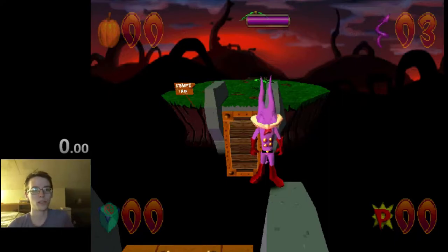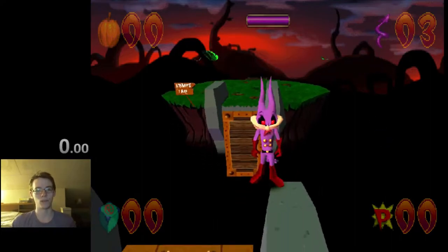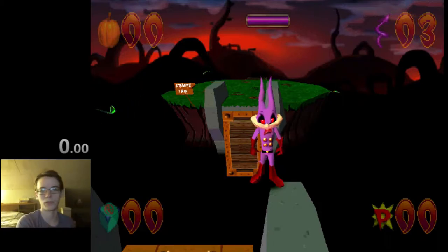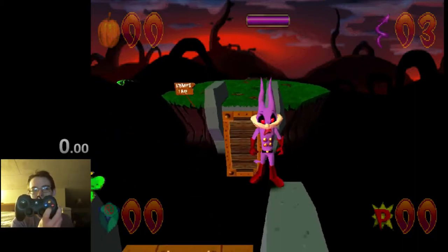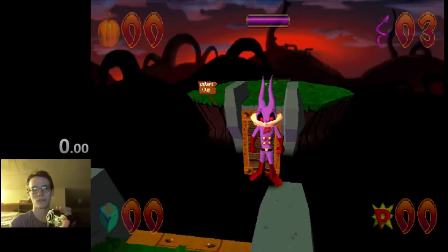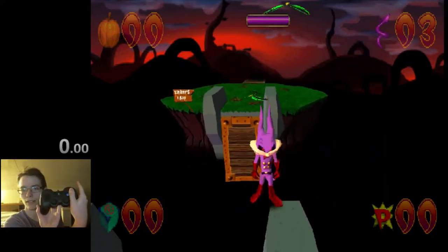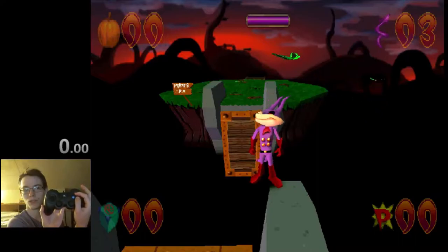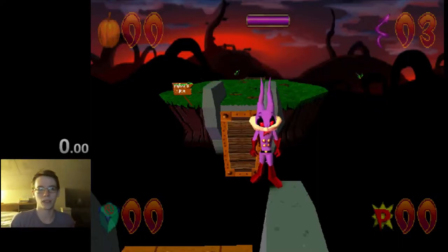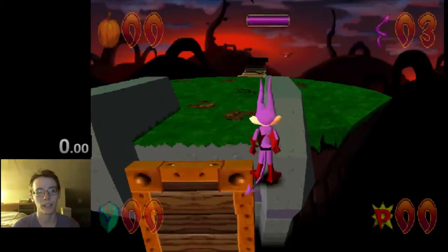For bridge skip to work, you want to be right on the edge of the wall — right on the front end. The way I do it is I'm holding jump and also holding triangle. Sometimes I do that by having my thumb across the buttons, and sometimes I hold jump with my thumb and triangle with my index finger. So I'm holding X and triangle, and then I just walk forward. I get a high jump automatically and glide over the bridge. That's all I do.